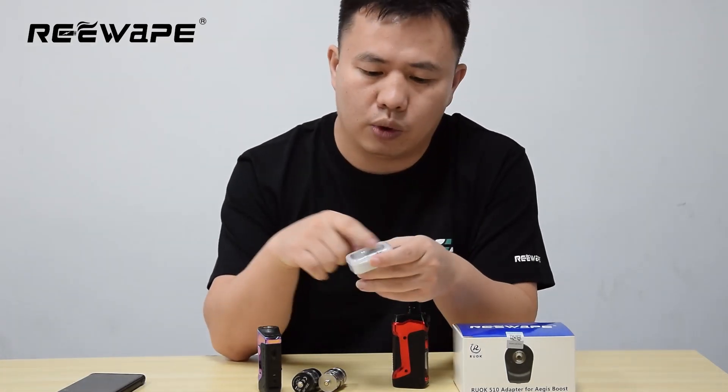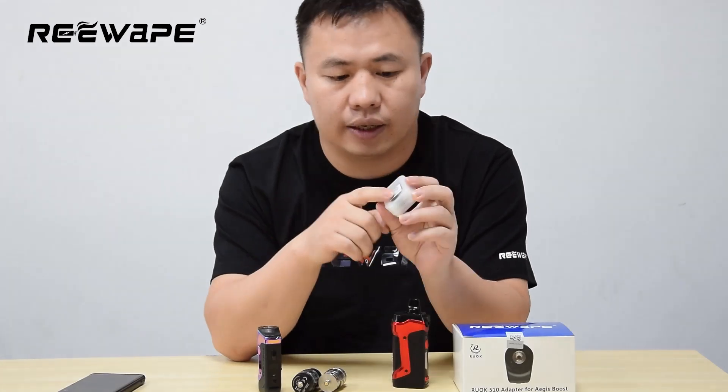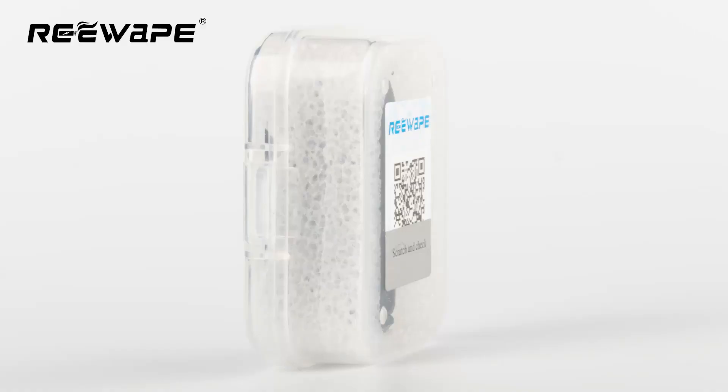And here we will put some words and our logo, Revolve. It will say this is the 5-10 adapter for Agus Boost plans. And here at the top, they have our Revolve secret card.